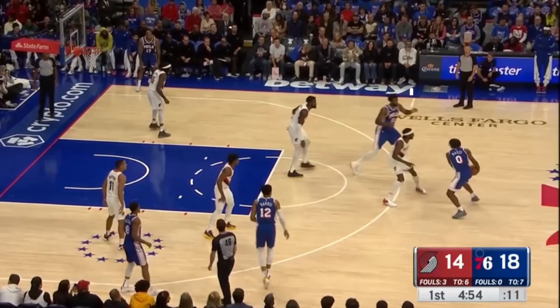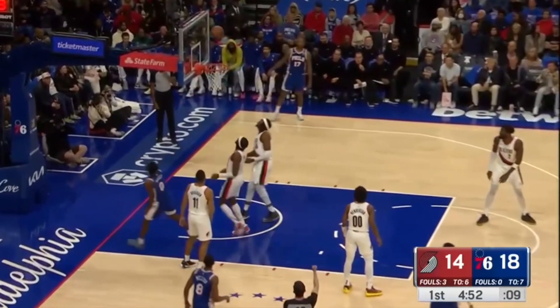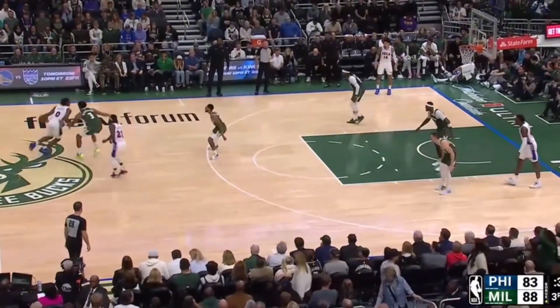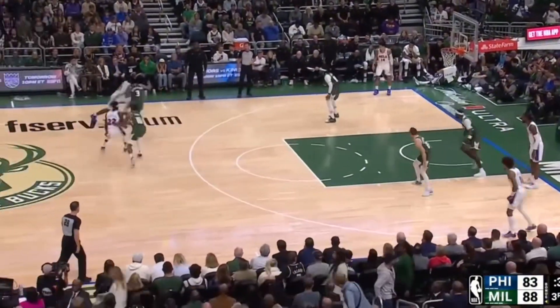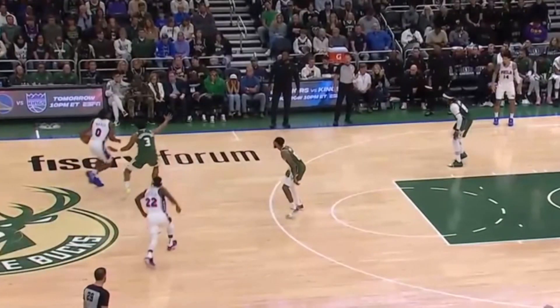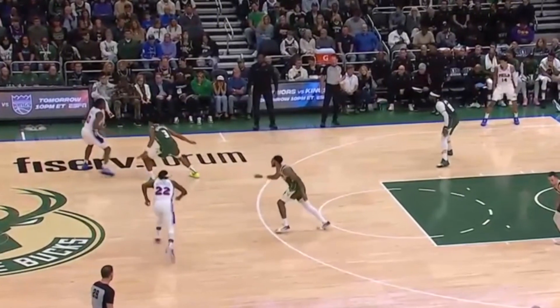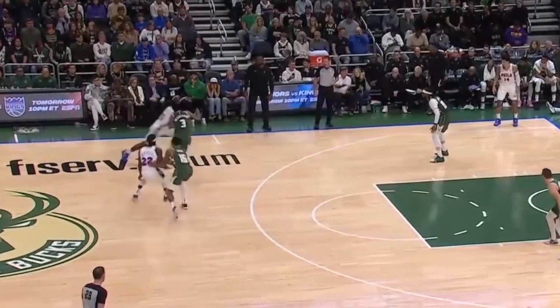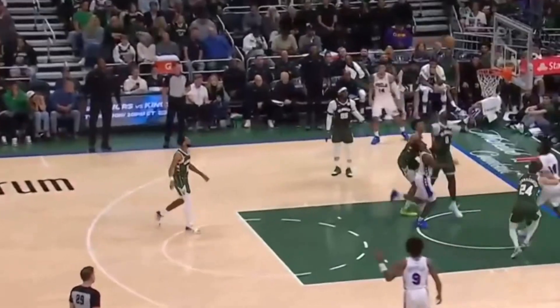Because the defense has to come up and pressure him, it allows Maxey to keep his game off the dribble pretty simple — just playing with pace and using that speed to get easy blowbys. Check out this play. You'll see this defender up pressuring Maxey, and watch how Tyrese pounds the ball and brings his right foot forward, then floats and brings that right foot back to push off it and explode downhill. And just like that he gets himself in front of the defense to step across the paint and finish.